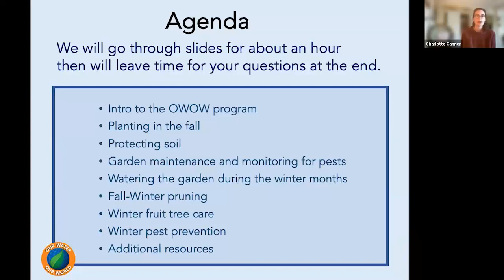Today we're going to talk about how to prepare your garden for winter. We'll talk about the Our Water, Our World program, planting and why fall is the best time, protecting our soil, some garden maintenance, preparing for reducing pests, watering during the winter months, fall and winter pruning, fruit tree care, and some pest prevention. We'll give you some additional resources and talk for about an hour, with questions at the end — though feel free to ask in the Q&A anytime.